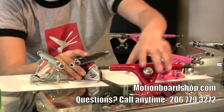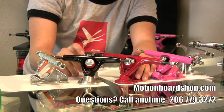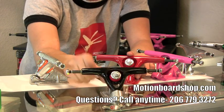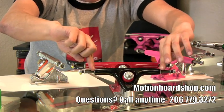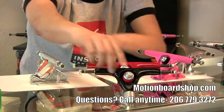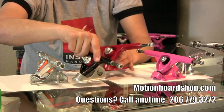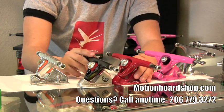Hanger width is another important factor of carving trucks. Oftentimes companies come out with a different size hanger, like Paris. Here's the Paris 150, which measures the distance from here to here, which is 150 millimeters. And this is from here to here, which is 180 millimeters in the 180. A narrower hanger allows for more leverage on the truck, which makes it so it'll have an easier carve and be slightly more responsive.